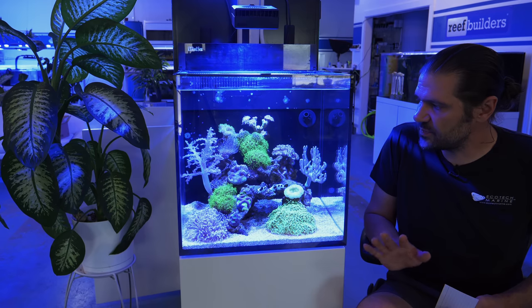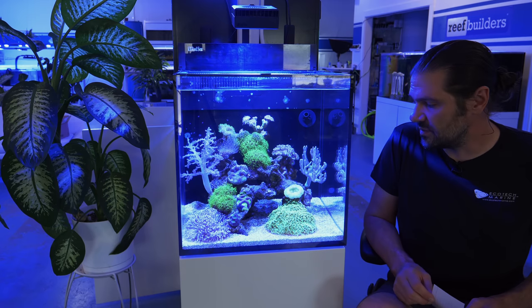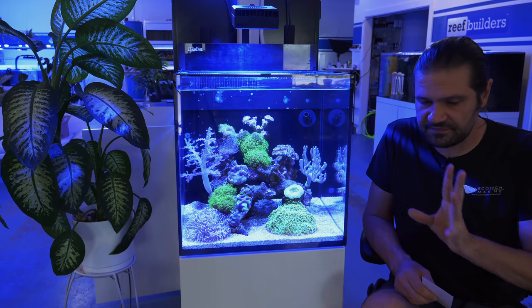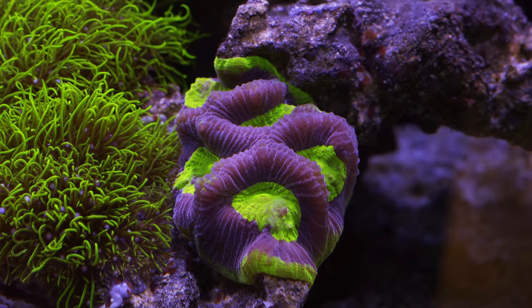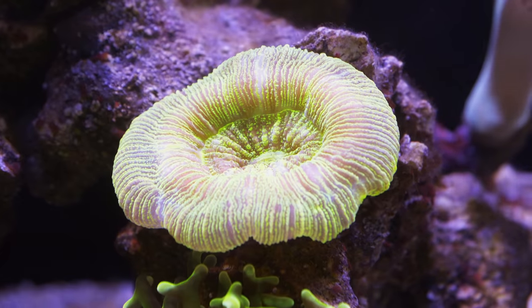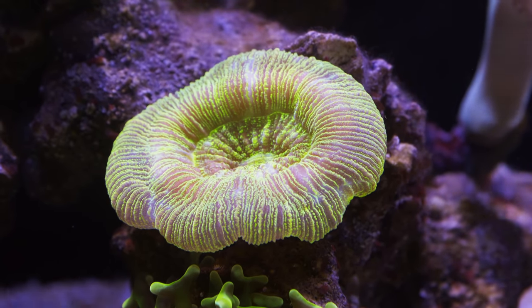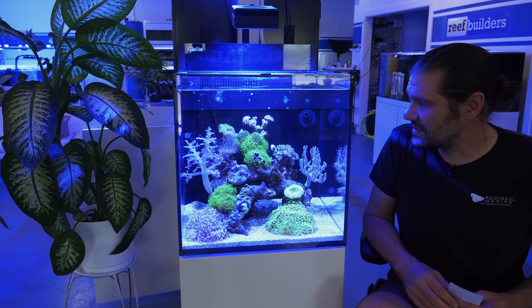This particular reef tank reflects larger reef tanks in so many ways. If you have 20 corals, you're kind of guaranteed that 15 of them are going to be thriving, three or four are going to be okay, and one or two are going to either struggle or just not be their best.